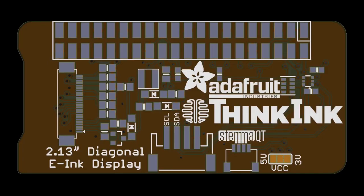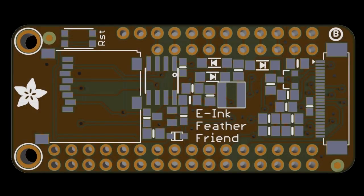This is a bonnet, and then we have a feather. We're going to be doing some more ink stuff, but now under the Thinkink brand name. This is the feather wing — the other side has the SRAM, the output, and the SD card all tucked in together.